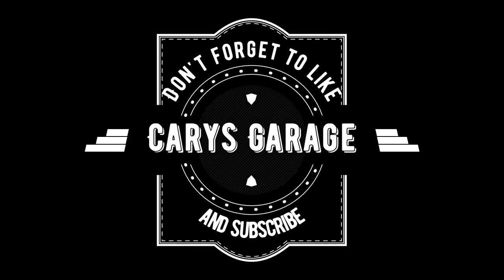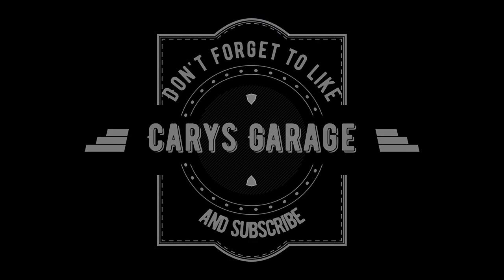That'll do it for this episode of the Sunbug Resurrection Part 3. On the next episode we're going to paint some more tins, take the carburetor apart, mess around with the distributor, and just keep working on it — we're getting closer, though. Thanks for watching. Don't forget to like, share, subscribe, and I'll see you next time.